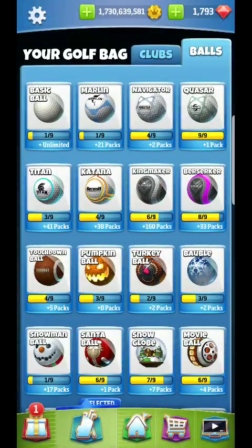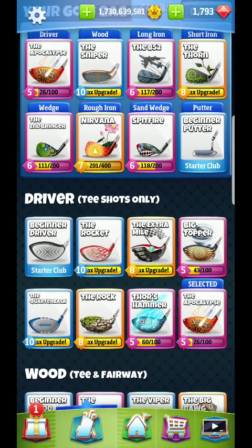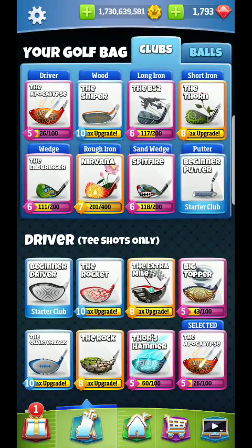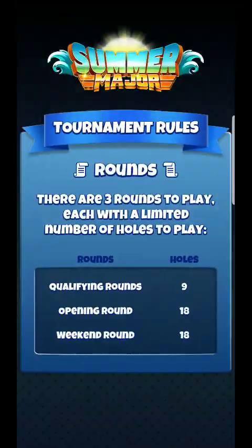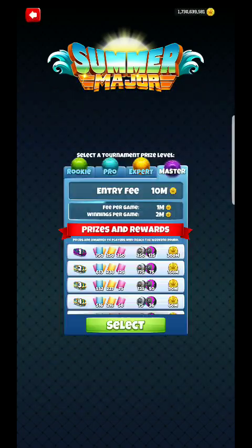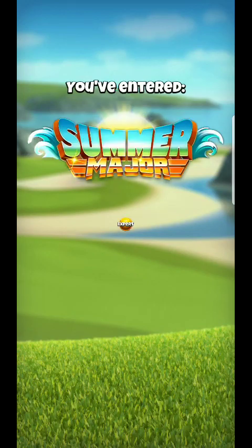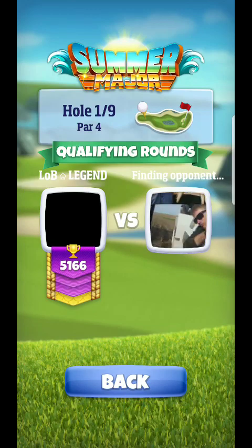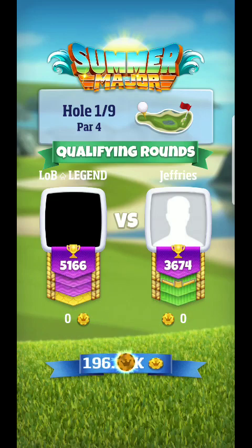Hello everyone, we're back here for another expert guide. Setting up my bag here for hole number one. I'm probably going to always go up this way to the left hand side in expert, and what I recommend for you guys is maybe a half decent wind resistance ball.